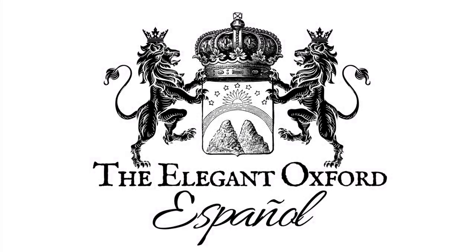Hey everyone, just a quick update. Per your requests, I'm actually going to be moving my Spanish videos to another channel called The Elegant Oxford Español. I will not be uploading Spanish videos on this channel so as not to mess up your recommendations. If you are a Spanish speaker, please follow the link in the description of this video, and you can watch this video in Spanish or my other video in Spanish as well. Thanks guys, let's get this thing started.